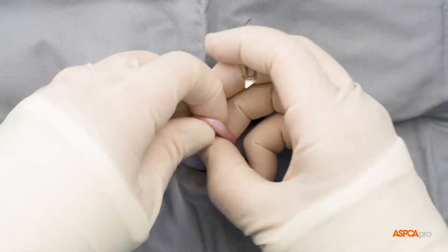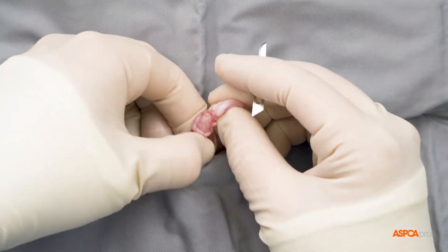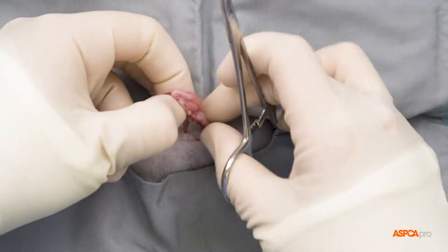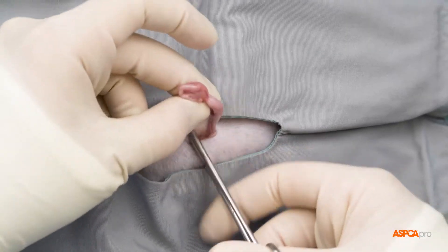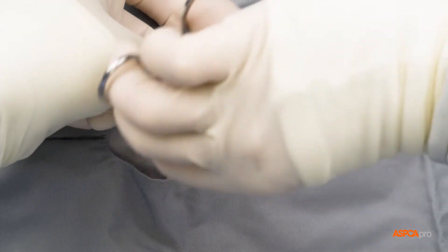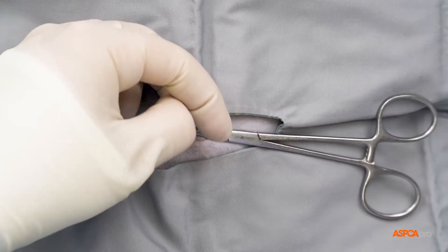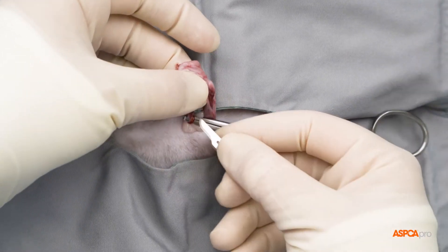Next, to gain better access to the ovary, the suspensory ligament is severed, and a window is made in the broad ligament. The pedicle is now auto-ligated, meaning tied on itself in a knot. There may be an increased heart rate at this time due to surgical stimulation. The ovary is now cut away.